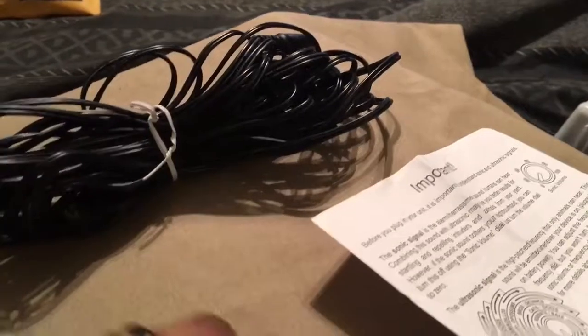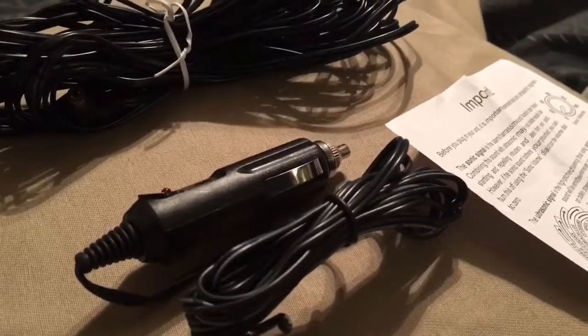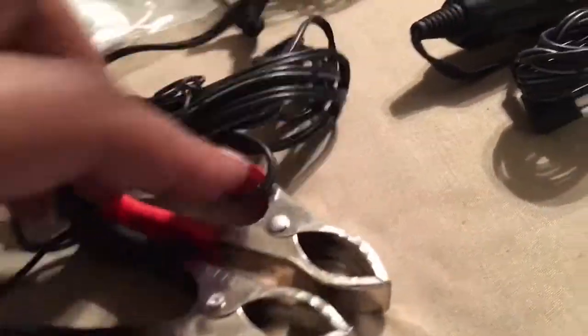Over here is the car adapter — put it in the car to charge it up that way. And this is to jump start the car, which came with it too.